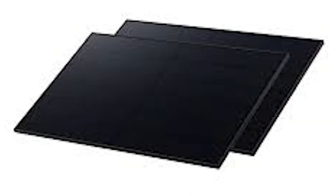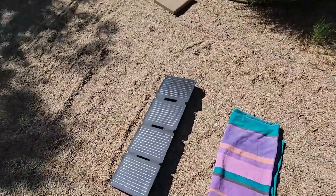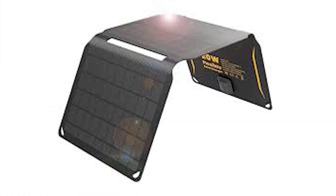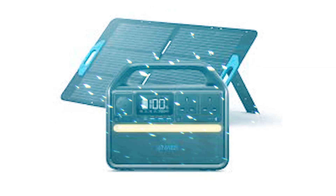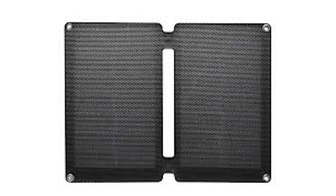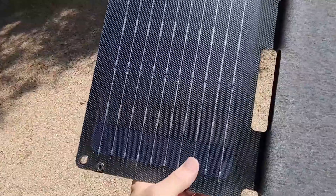Now let's take a closer look at the design. The Solix PS30 features a foldable, lightweight build that weighs just under 2 pounds, making it super portable. The panel is covered in a durable, weather-resistant material that can handle the occasional splash or dust storm. The kickstand design is a standout feature, allowing you to angle the panel for optimal sun exposure. Plus, it has a built-in pouch for storing cables and small accessories, keeping everything neat and compact.